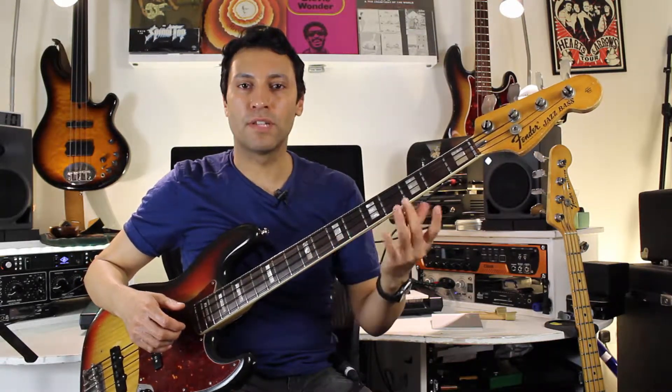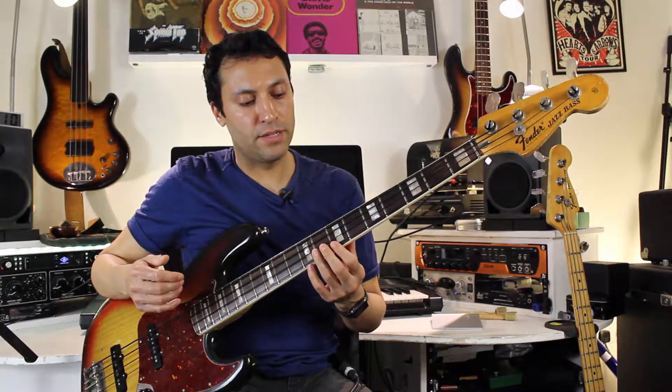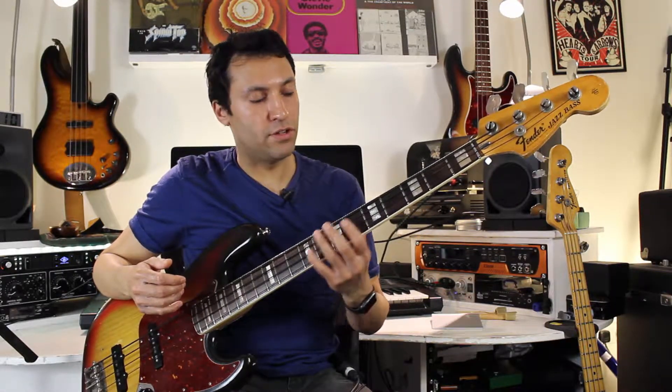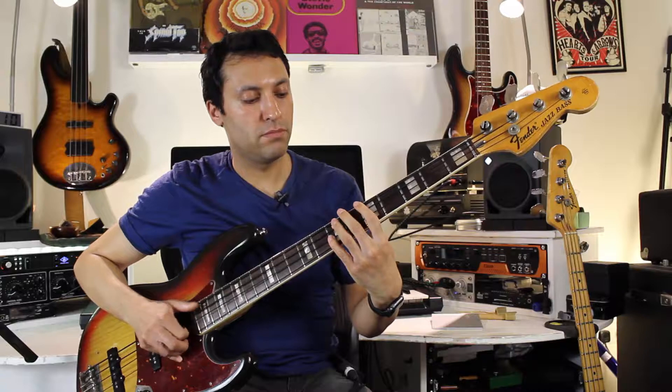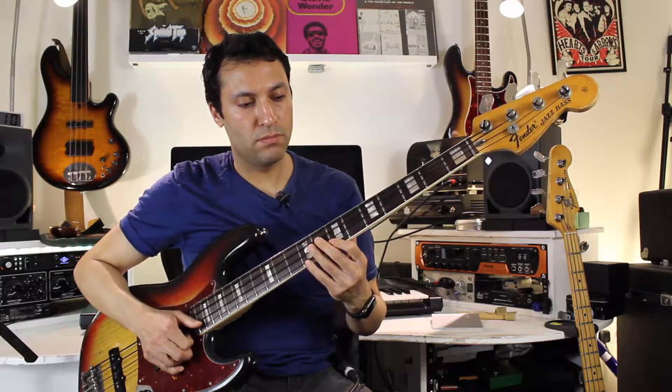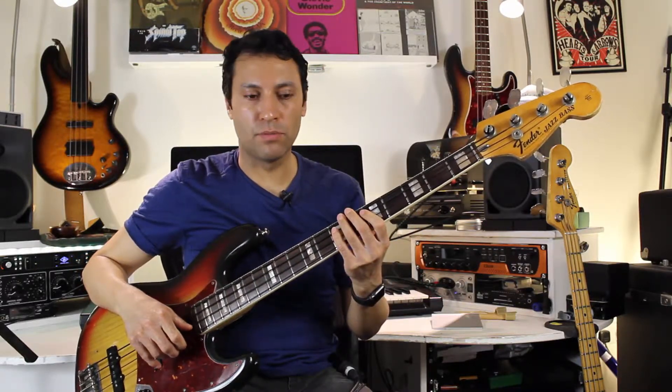If you're struggling with the technique, that will be a barrier to playing anything well. So play really, really slowly — that should get you playing this in no time. Here's the whole thing slow, and then with the drum beat once more.